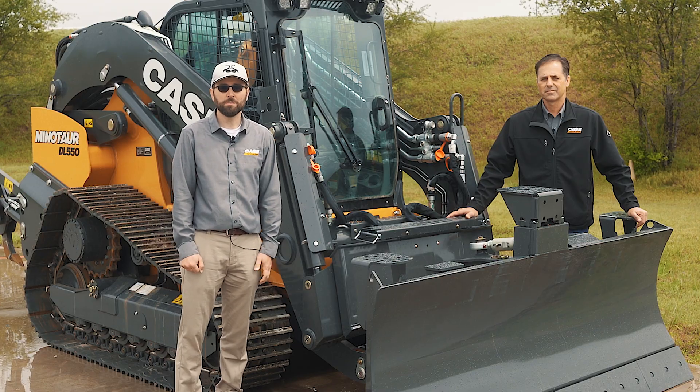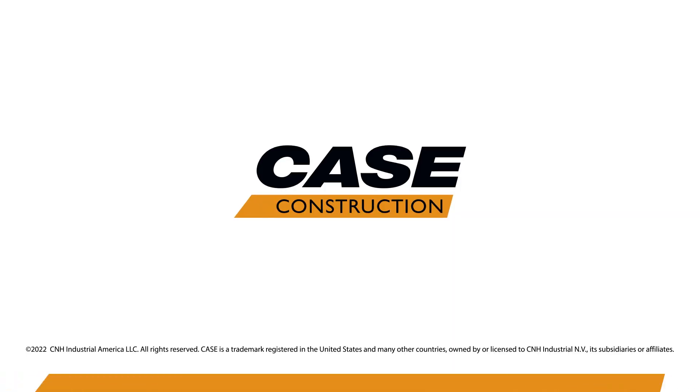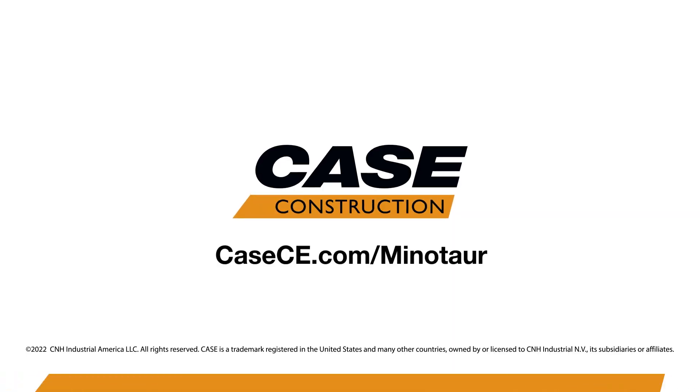To learn more about the Minotaur DL550, visit your Case dealer or come see us at casece.com.